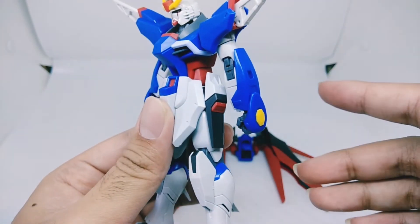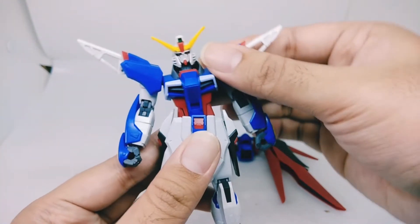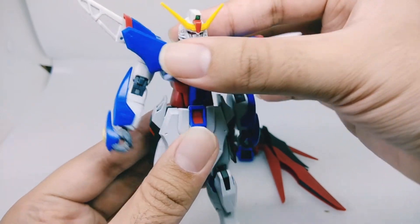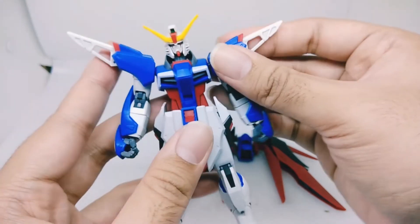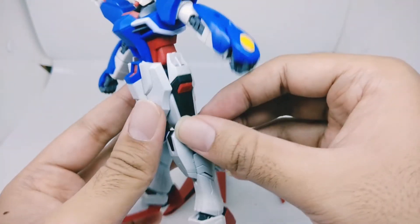Moving on to the torso — torso articulation can go forward about that far, goes backward about that far, side to side not so much. Rotation can go 360 but it's blocked by the front skirt.